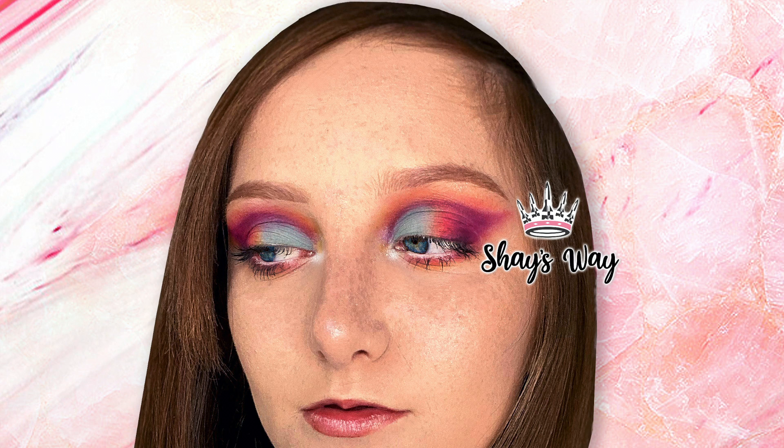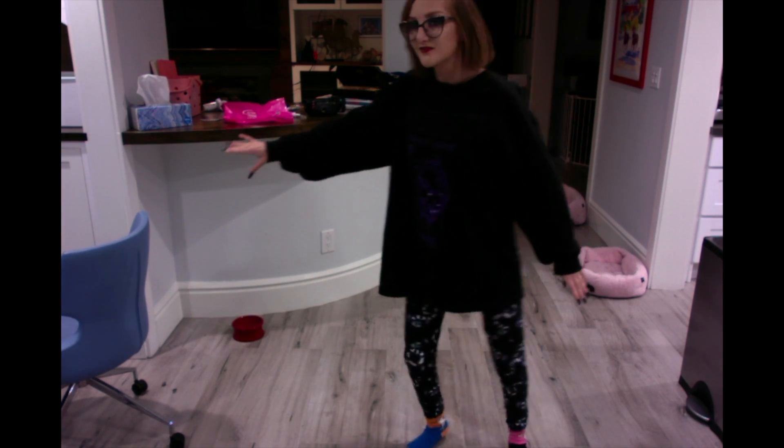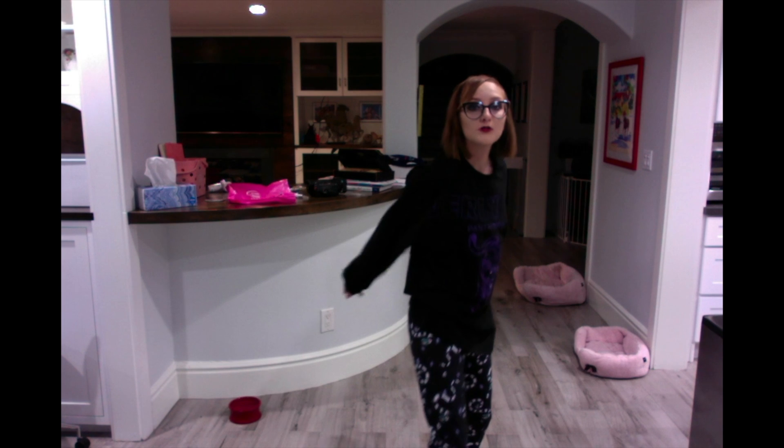Hey guys, welcome back to Shay's Way! Surprise, surprise — we are doing another smoky eye. You may ask why when I literally just did one. Well, it's because I'm doing my makeup class homework with Lipstick Nick and I learned a new technique. If you guys want to see a really cool, super easy technique on how to do a smoky eye, stay tuned because it'll be rad.